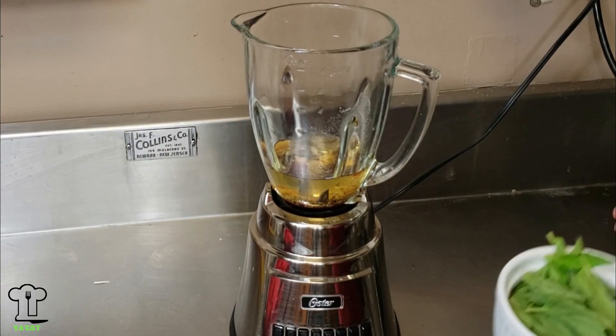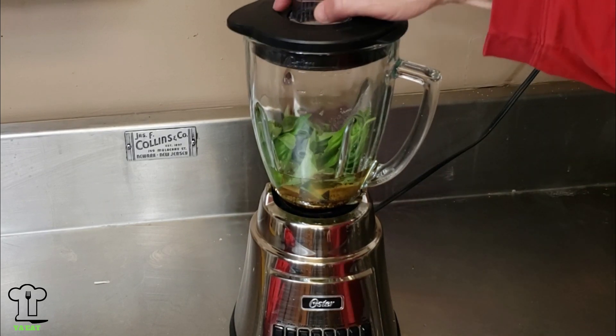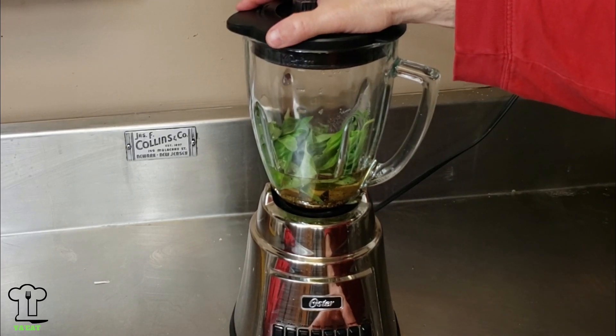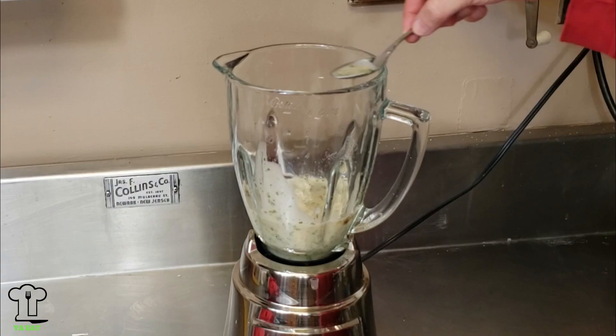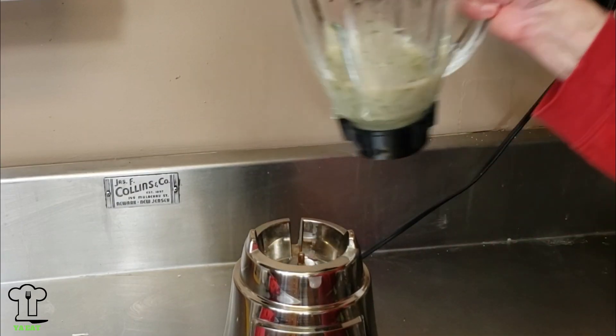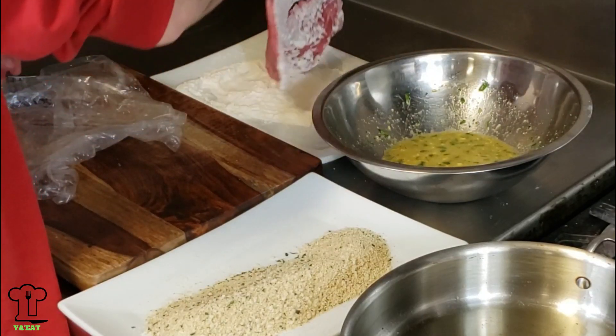Lastly, I added one cup of fresh basil. We're going to blend that for a few seconds and emulsify it all together. We'll place this delicious dressing in the refrigerator until we're ready for it.